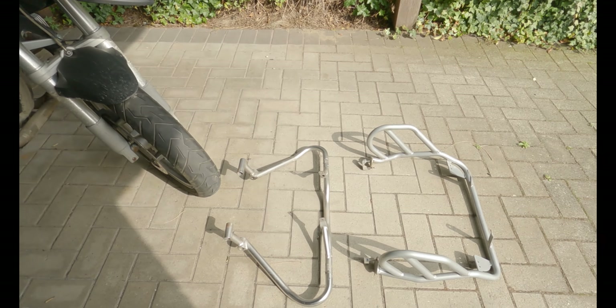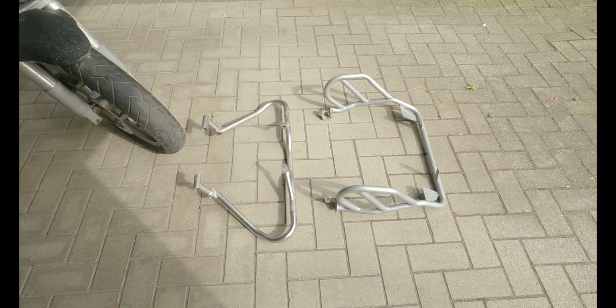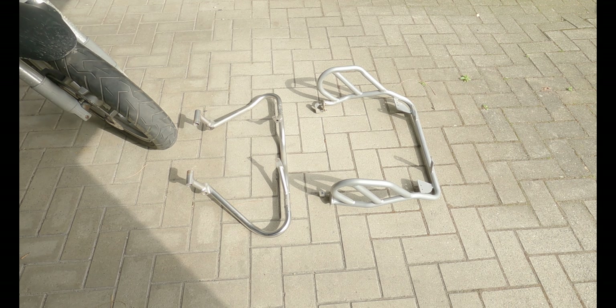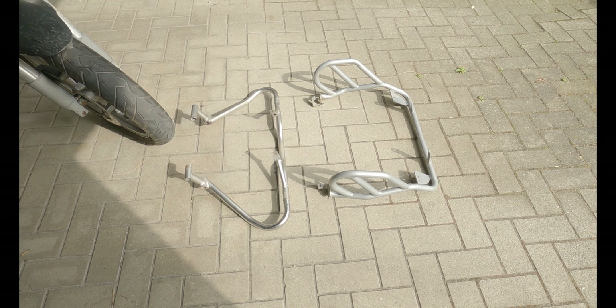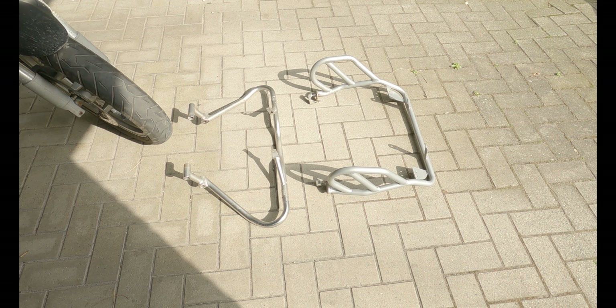So I got them out — here they are. Time to prepare them for painting. First what we have to do is clean them, degrease them, and then Plasti Dip. Let's get started. But not now, because I have the hairdresser's appointment. See you later.